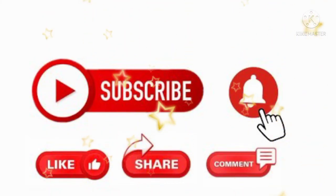Hope this video was useful. If you liked this information, kindly subscribe to the channel, like and share the video.